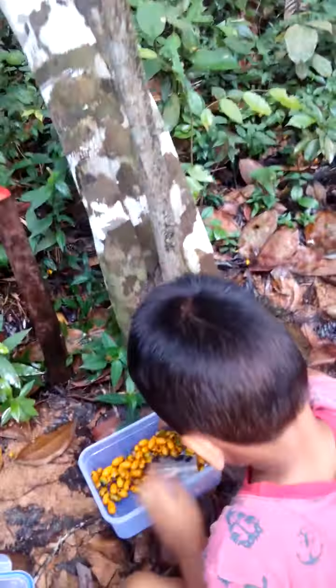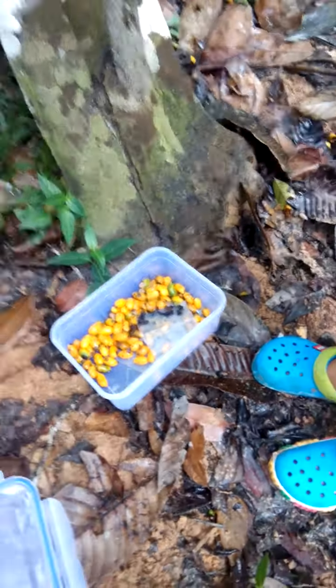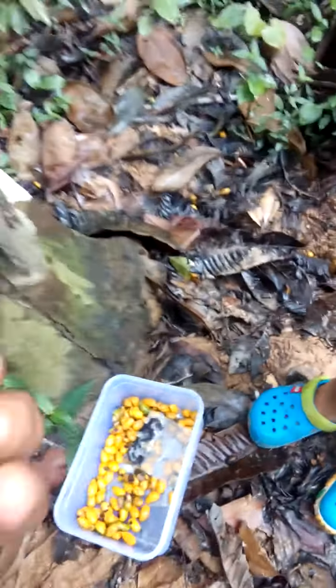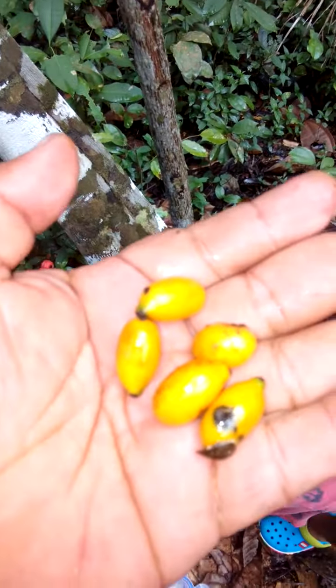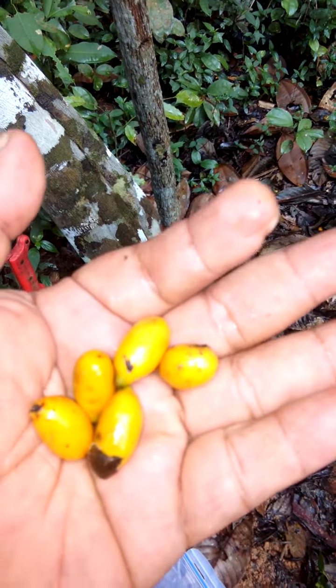This is my son here helping me collecting the seeds. These are the seeds of Cinnamomum — a Tunis and Angus seeds.